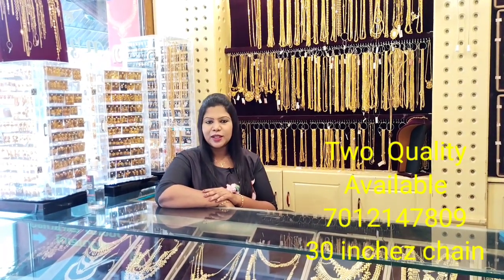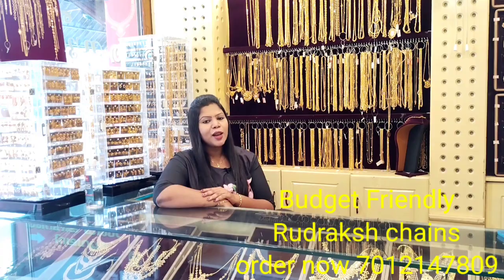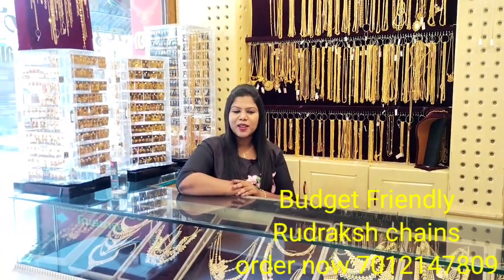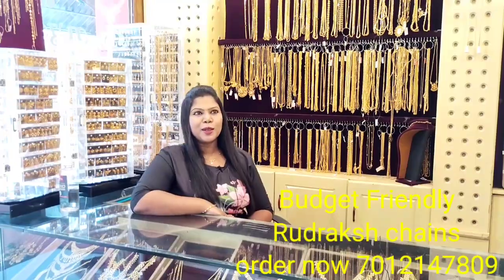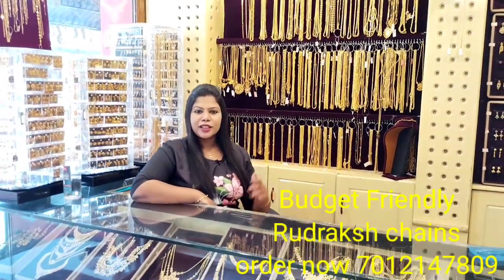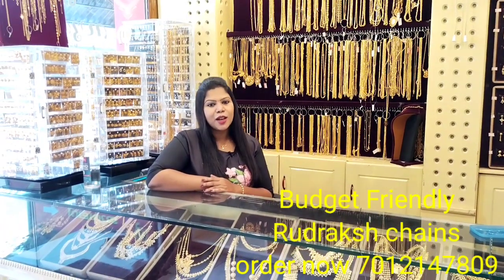This is the Rudraksh chain from the UCAI collection. It is also considered a religious item, available in the UCAI range.